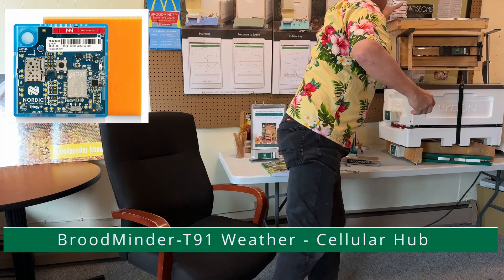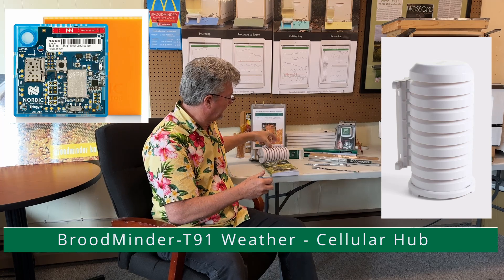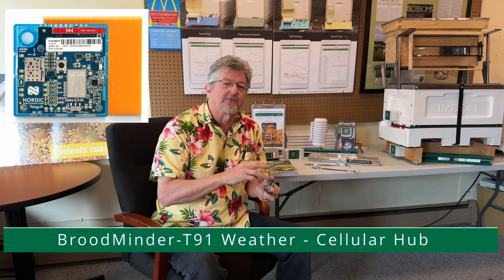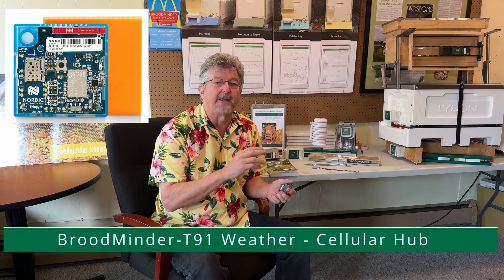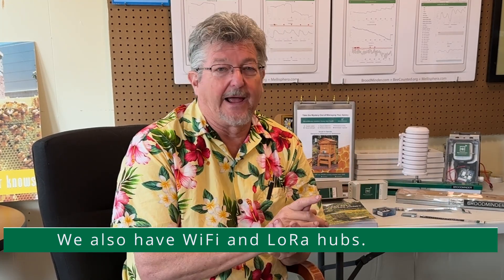As you get more devices, you may want to consider adding a hub. We have a cellular hub that we really like — it goes into a weather enclosure like this and turns it into a weather station, which is a really nice thing to add. All the data will automatically show up in MyBroodMinder once an hour, and if you have a swarm it'll update within 10 minutes so you can go check on it. It makes things very simple — you can focus on the data rather than data collection.